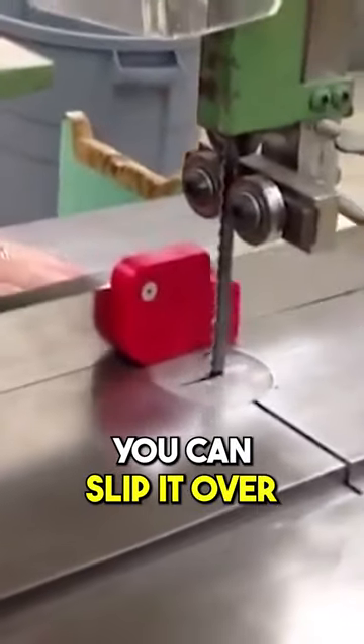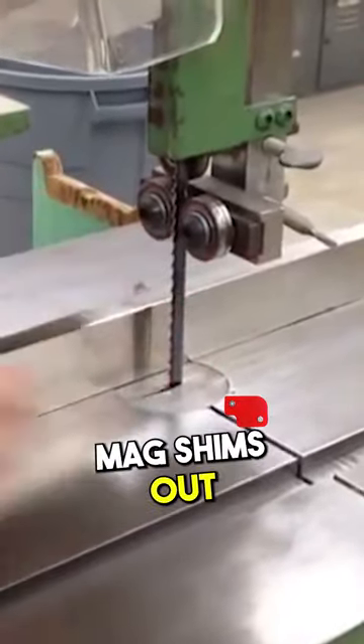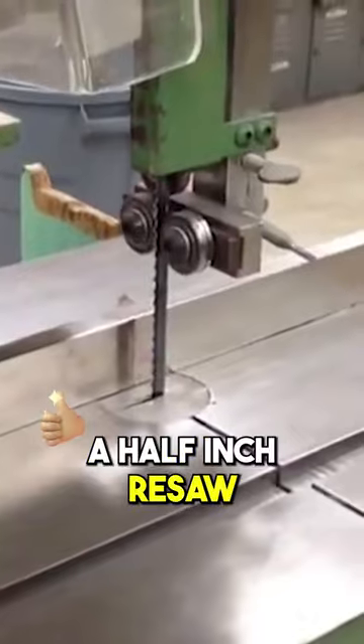You can slip it over right next to the blade of the bandsaw, tighten your fence, slide your mag shims out. Now you have a half inch resaw measurement.